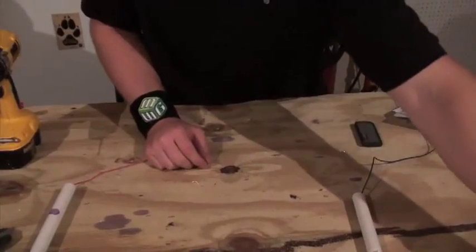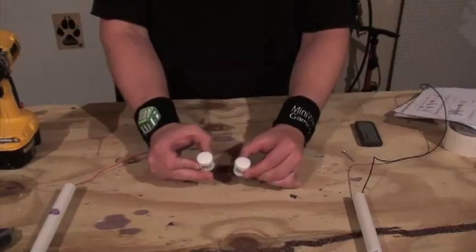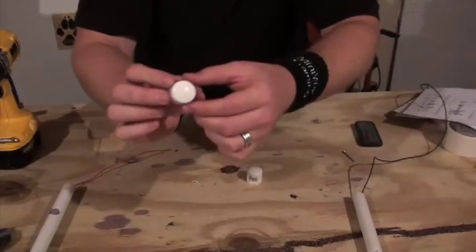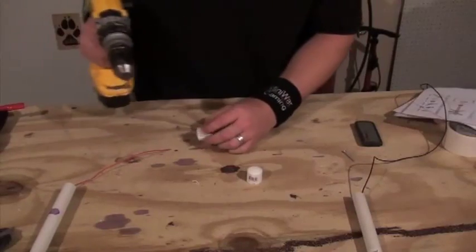As before, we're going to be taking our PVC caps and putting a hole through it, offset just a little bit to one side, so that we can fit all of our electrical components through.